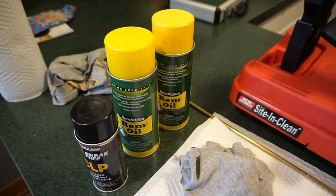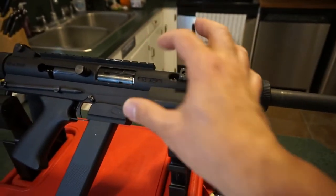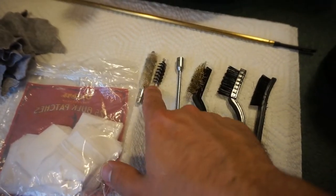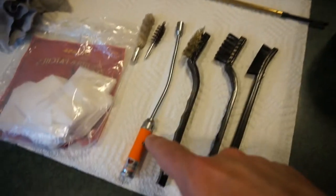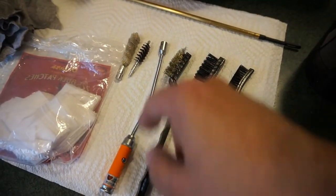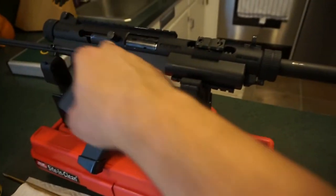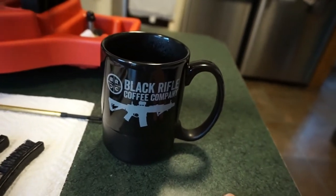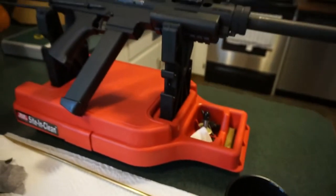For this cleaning job, we'll be using fairly straightforward supplies: Rem Oil, CLP, cotton t-shirts — a big chunk because we need to scrub down the large area inside the receiver with the barrel removed. You'll want almost a washcloth for that. We also have gun patches, a 45 ACP cleaning brush, a 410 barrel swab, a barrel light, a soft brass bristle brush, nylon brushes, a cleaning rod, and a cup of Black Rifle Coffee Company.